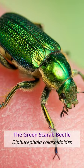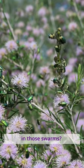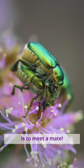The green scarab beetle. Why do they congregate like that in those swarms? The purpose of the swarm is to meet a mate.